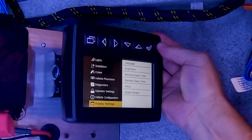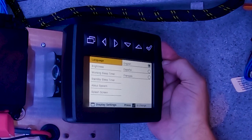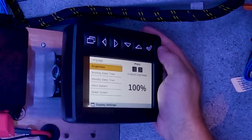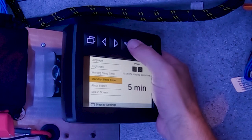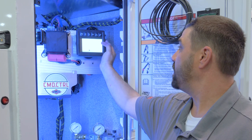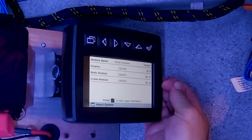Next is display settings, where you can change the language — currently English, Spanish, and French are available. You can change the brightness and adjust the sleep timer for when the system goes dormant. Under 'About the System,' you can find the serial numbers for both the crane and body control module and the display, and see what firmware revisions you have.